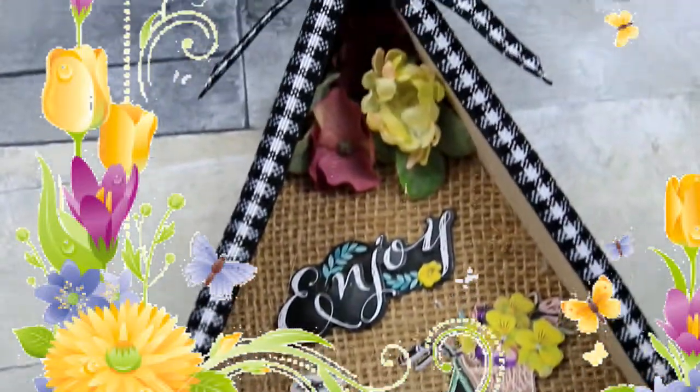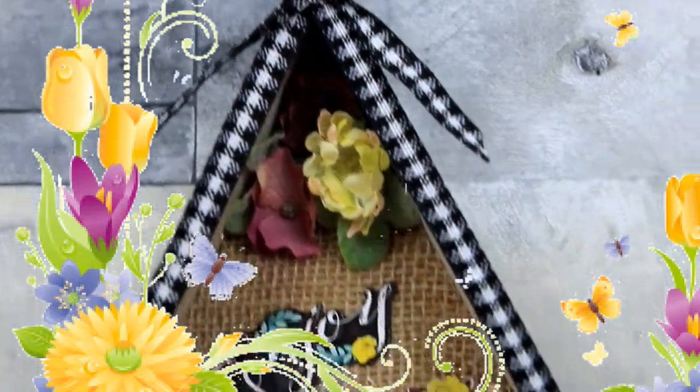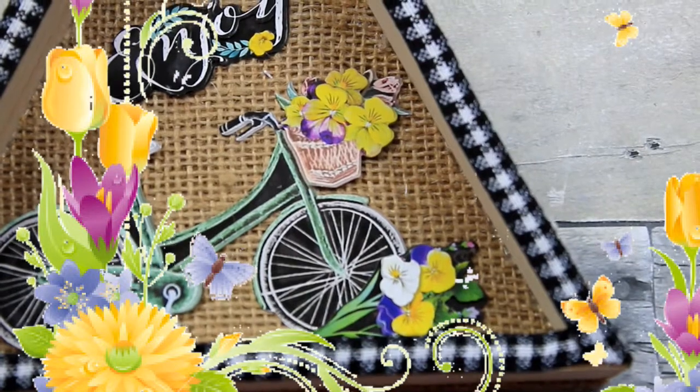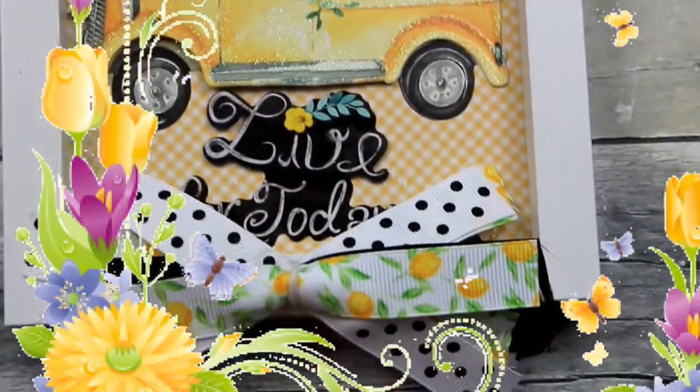Here's the second one, complete, looking all kinds of spring lovely — look at our nice edges. And here's the first one we did. These are so cute — you can use one to hang and one to sit on a shelf somewhere. They are just wonderful. Thanks for watching. Bye!